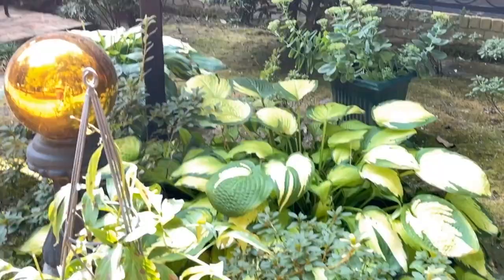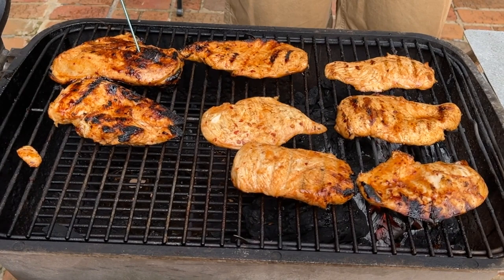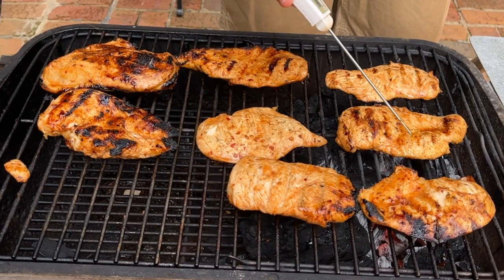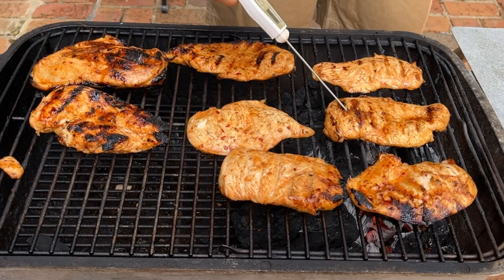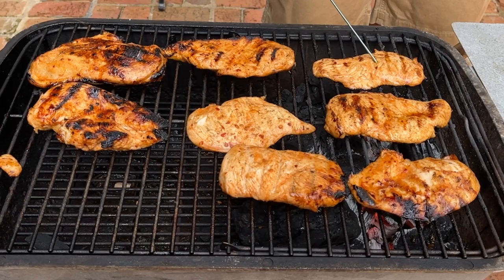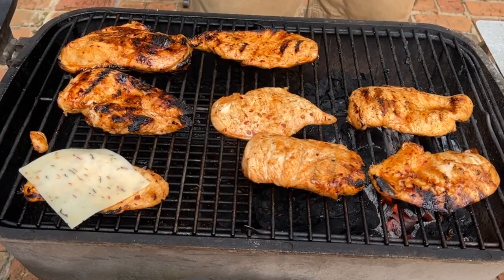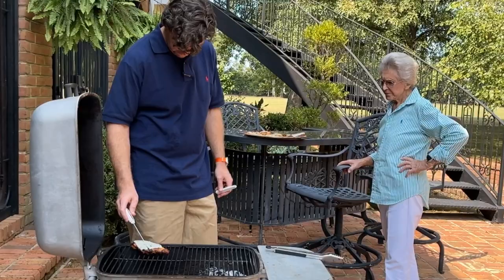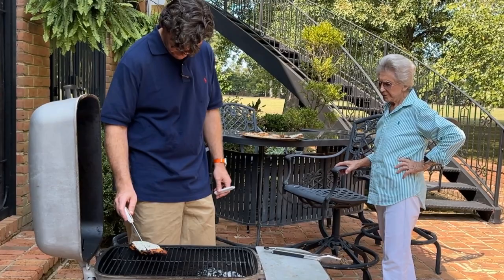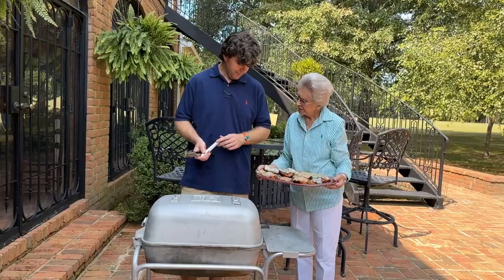The only way I can tell when stuff's done is if I check it with the thermometer. These big pieces are about 130... over here 148... 151. So this little piece is done — I'm gonna move it. I add the cheese to pieces that are done at about 155, and then they come up to temp. I think we're good to go.